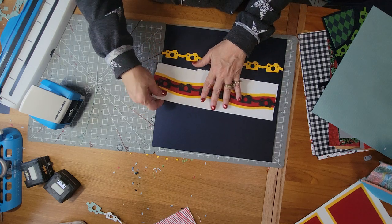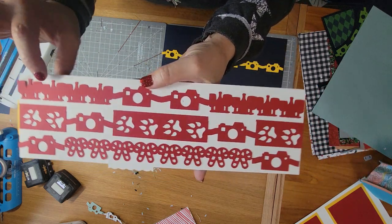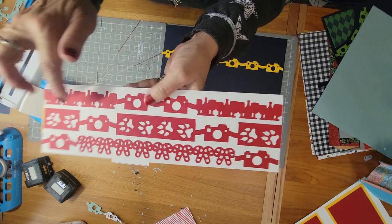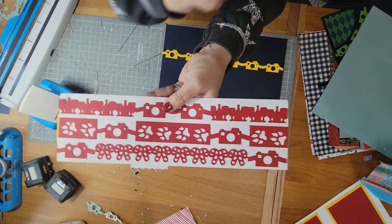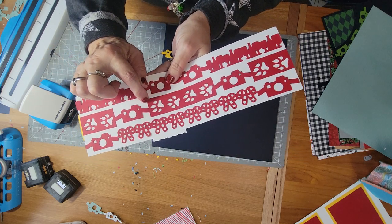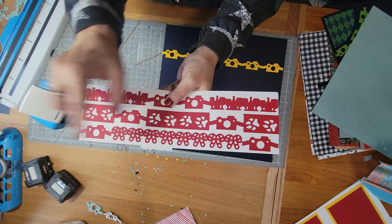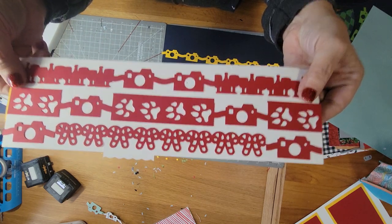You can also mix and match your borders. This is the wine chain - what if you went out on an anniversary dinner? I love the wine chain with the cameras. This one I love for pets or camping - these are called animal prints and I mix that with the camera. When you do this combination there will be a little strip of paper here and here that you have to trim off with your scissors. And this one is mixing the candy cane with the camera - super cute!